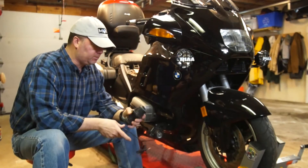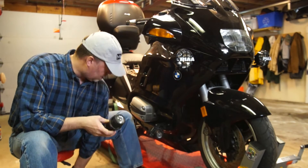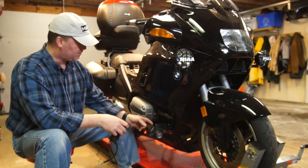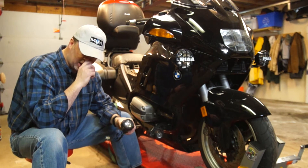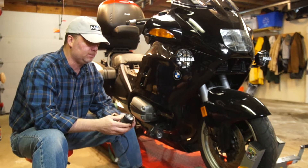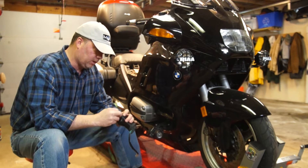Today I'm going to be upgrading my lights. I've got these Hella Micro DE fog lights that I've always had on some mounts that I made, and they've worked fine. They're H3 bulbs, 55 watts, rated at 1450 lumens — which I think is crap, but that's what I've read.